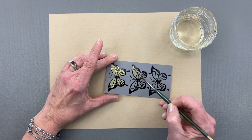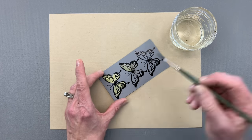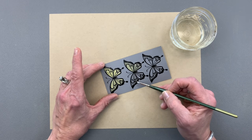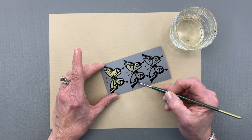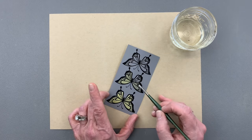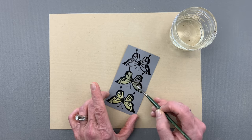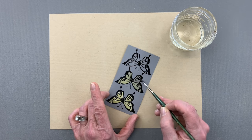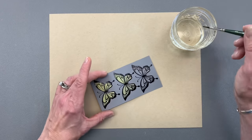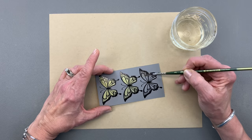Now every color cardstock is going to come up a different color. So if you like this technique, you could make a little swatch book of all your different cardstock colors to see what color they come up when they're bleached. Just stamp and emboss an image on a small square, bleach it, and then you'll always have a reference. That's really helpful when choosing what color card base or what color embellishments you want to add to your card, because you can match that to the color the cardstock bleaches up to.